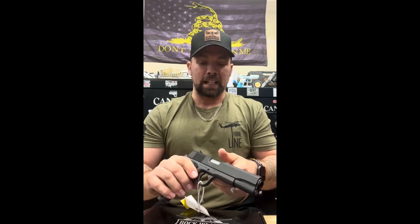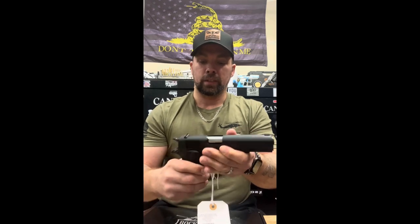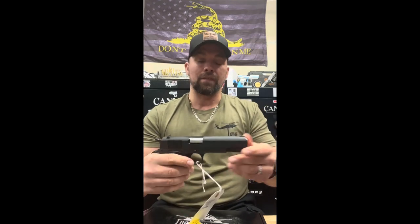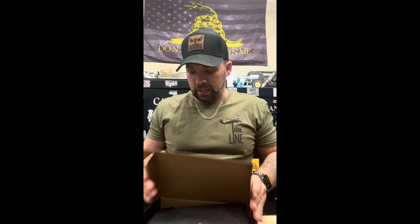Not bad for a 1911, especially at a budget-friendly price — I've seen some out there where it's almost impossible to pull back. The trigger alone is nice, smooth, and crisp. Again, at a budget-friendly price you can't go wrong with a 1911 in either the 45 or the 9mm. These are the ones you're going to have a chance to win completely free. We also sell them in shop and on our website.